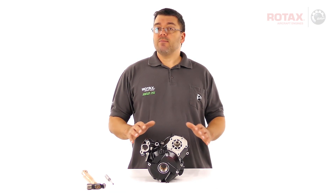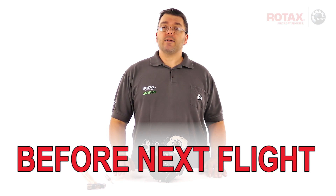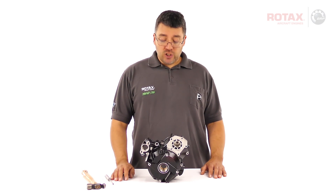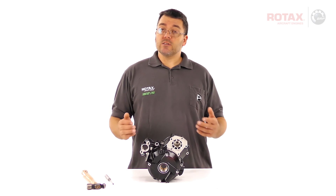The checking and, if necessary, the resetting of the sealing plug must be conducted before the next flight on affected engines. Undelivered engines must be checked before delivery, and engines or ignition housing spare parts must be checked before installation.